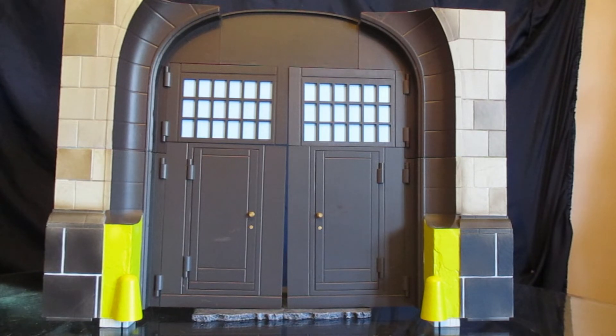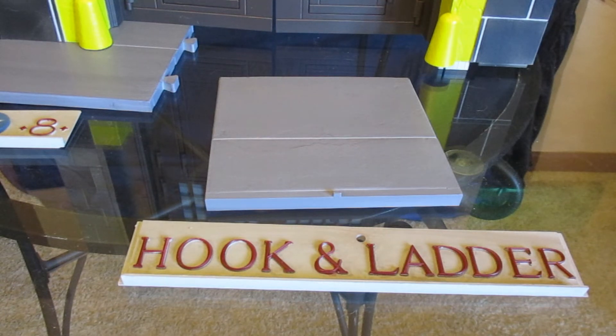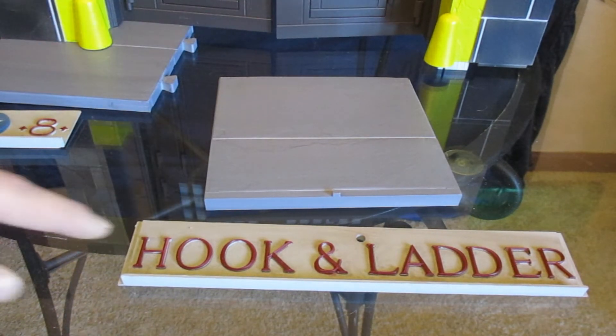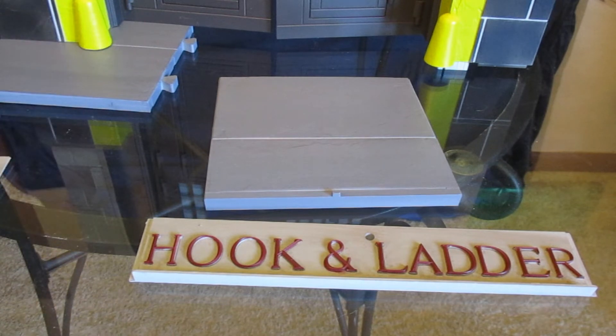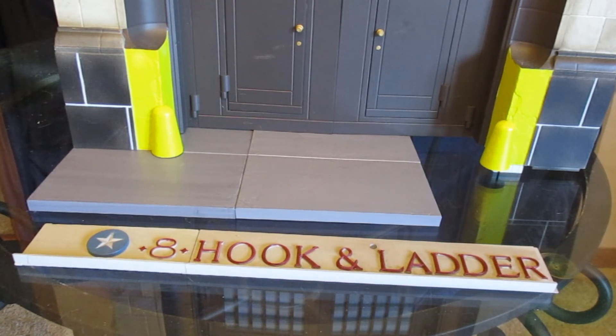Cannot wait to get this thing finished. Here are the two Collect and Connect pieces that Winston comes with — this looks like it's going to be the very center of the bottom, attaching to this piece, and then attaching to Egon's other piece. I can't do anything with these until I get more of the top of the firehouse, but let's go ahead and attach them for some more stability. Here it is with Winston's sidewalk piece — I like that the sidewalk goes a little ways out so you can display your figures on it.